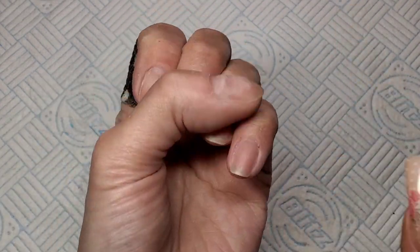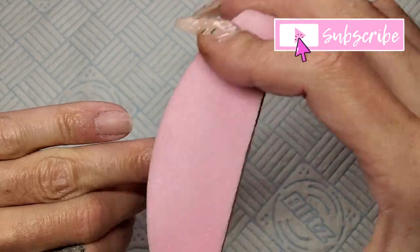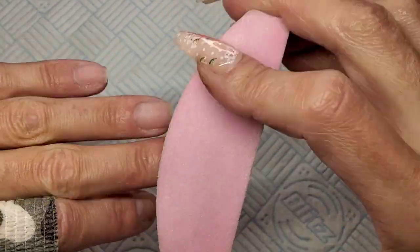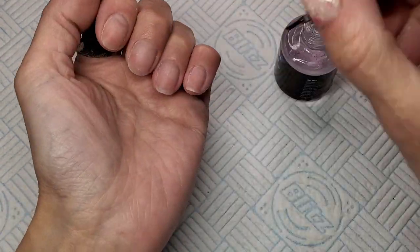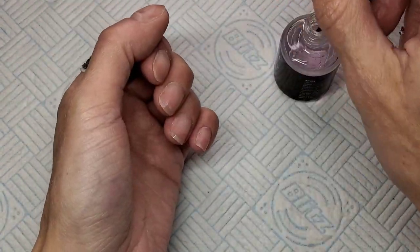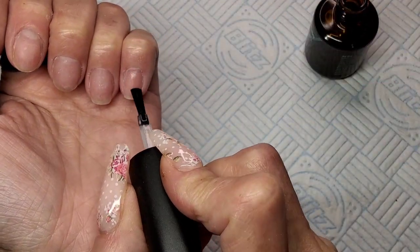Welcome back to another video. We're going to get my left hand done today. I've already prepped my nails, so I'm going to go straight in and buff off the shiny surface. Now I'm going in with Venalisa Dehydrator and Venalisa Acid Free Primer.